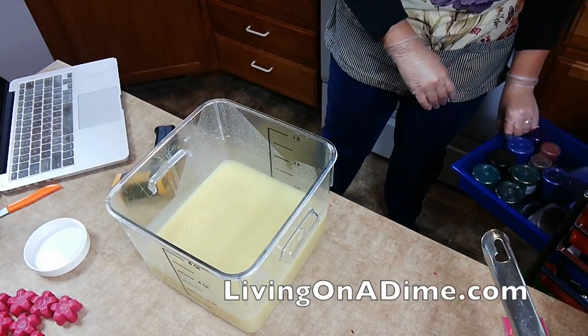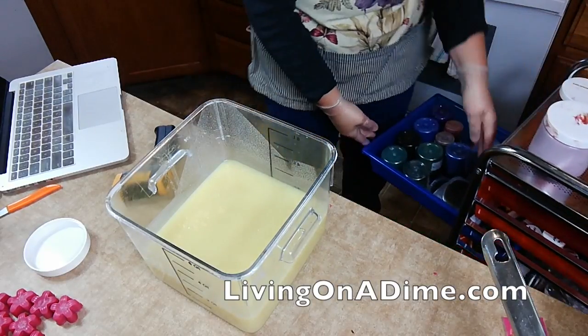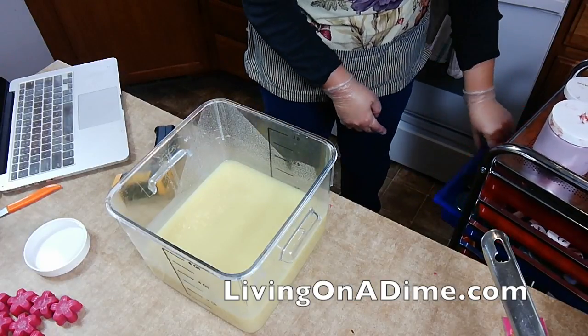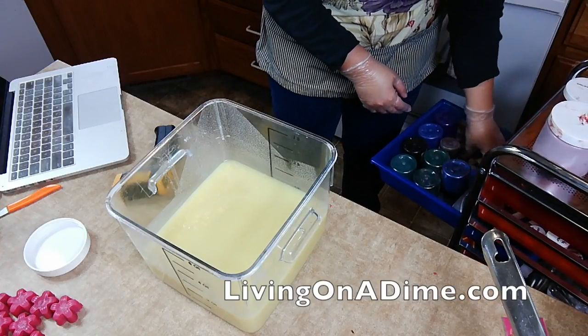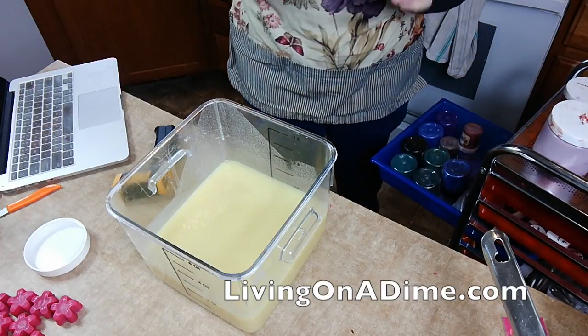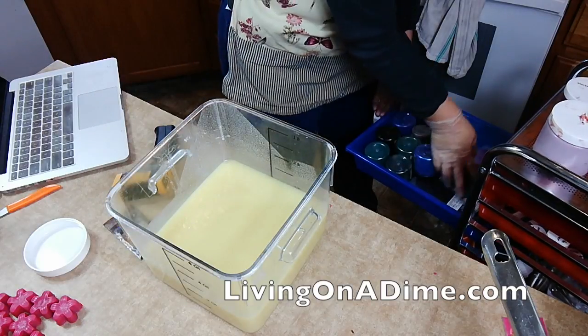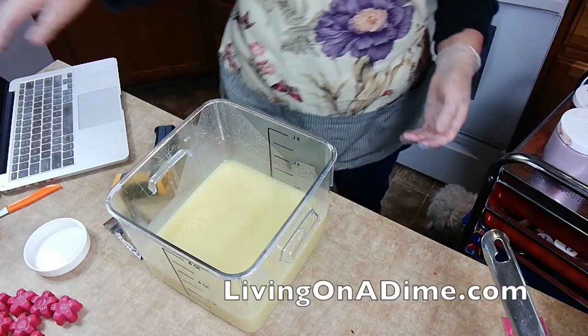So now my handy-dandy little soap organizer. I'm so happy. Where did I put my browns? I can't remember where I put my browns. Oh no, do I have brown? Oh dear. I have just a little bit of brown left. So we're not going to have much toast on our toasted marshmallows.